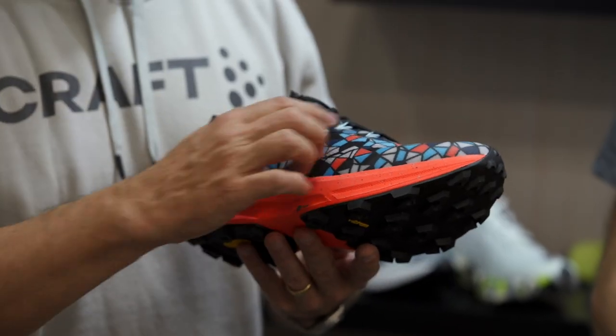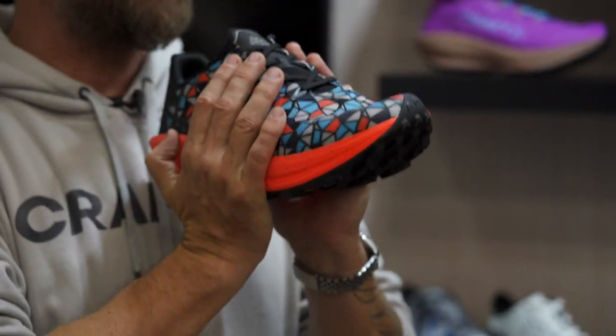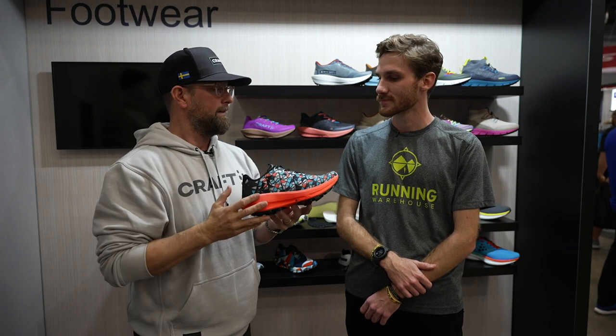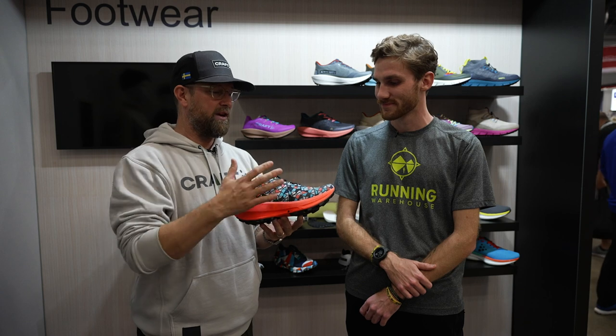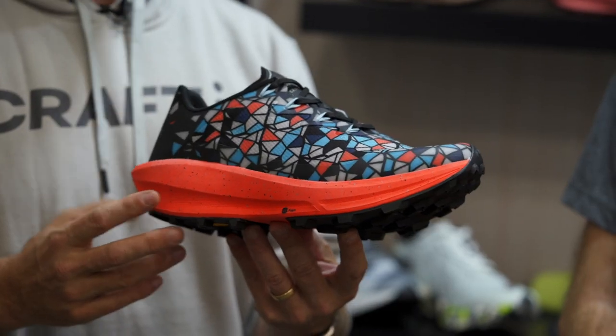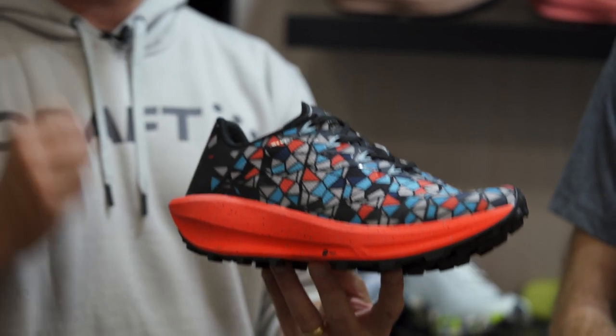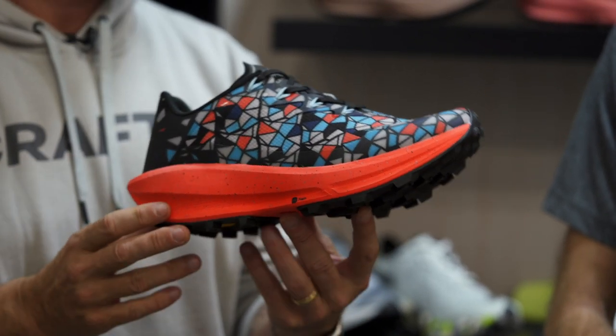It's also got a fit system with these cords that you see here that wrap all the way under the lasting board. That means you can really lock in and get that tight fit that you need to feel secure when you're on uneven terrain. And then lastly, I would talk about the graphics here — this is an iteration of the Kraft Trail logo, and one of the calling cards for the Kraft brand is to really be bold with color and graphics, and you can see this thing just screams. It's really going to pop off the shelf.